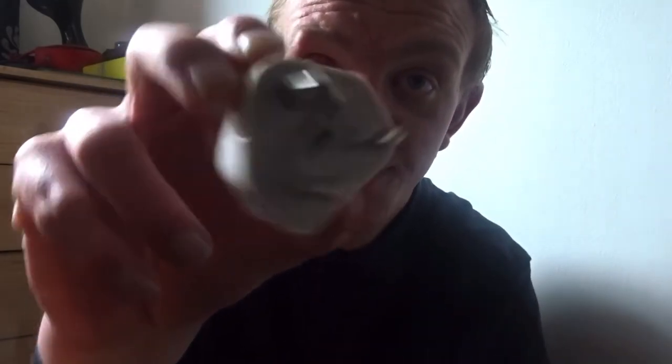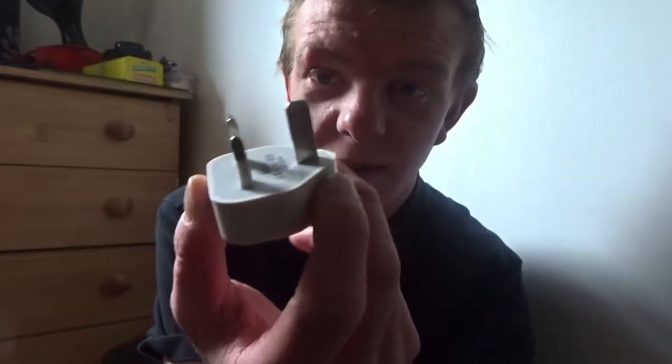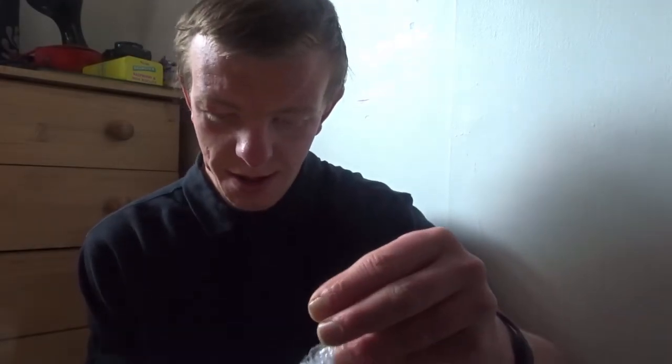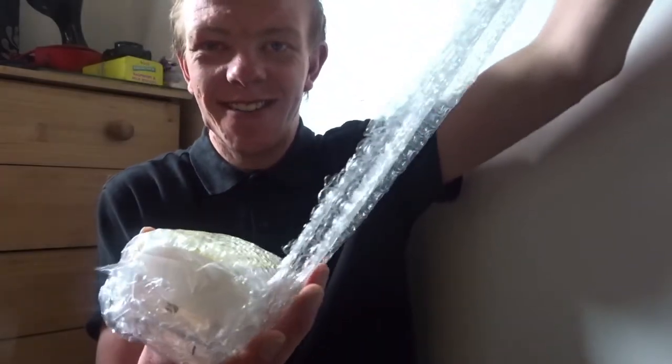First of all, we've got the UK 3-pin plug socket here with a USB port at the bottom. And then this is the box it came in, which I opened. It's wrapped in bubble wrap. All we do is unwrap the bubble wrap — keep on unwrapping, it's literally going around.